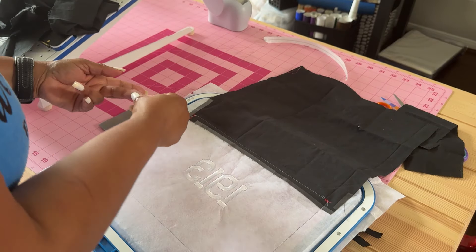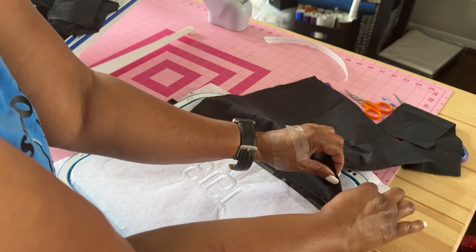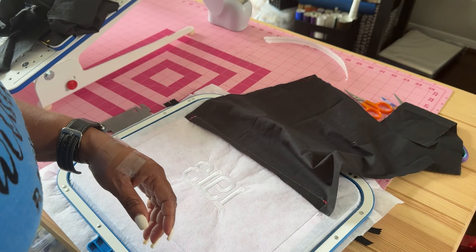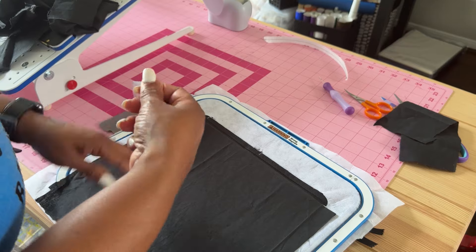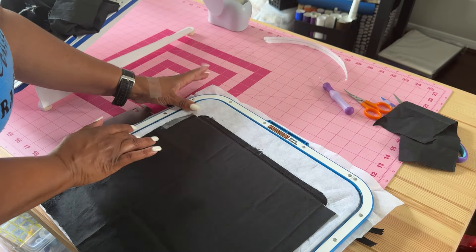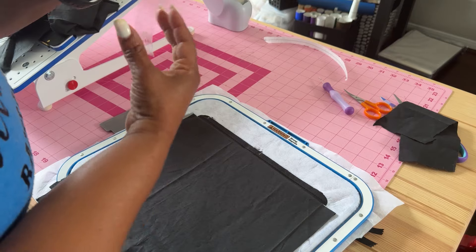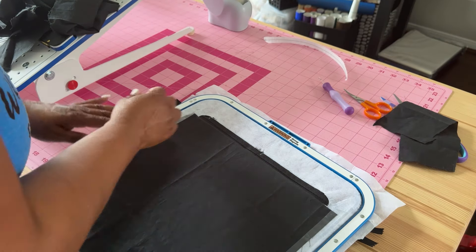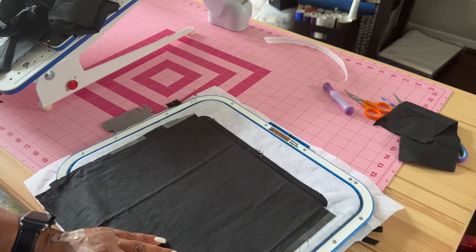We're going to take this tape off. You don't need any of the tape on the sides either — I'm just going to reuse that. At this point we're going to take this piece here, fold it down, make sure it's smooth, and tape down the edges. I'm going to reuse the tape.